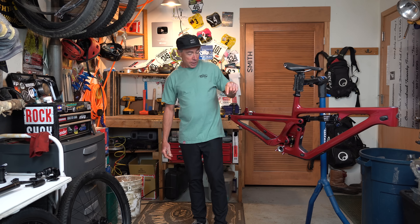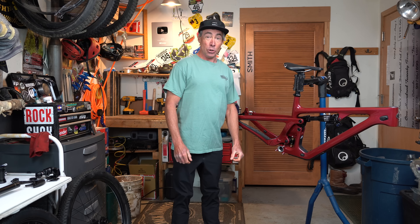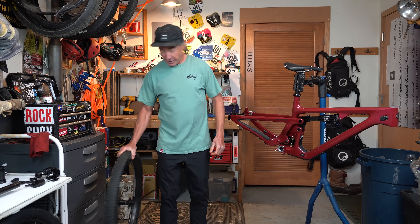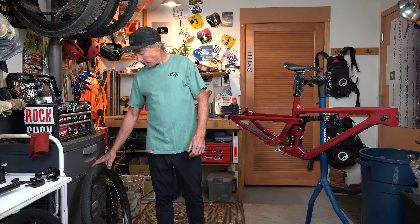Analog seatpost, seven speed, suspension that doesn't move, 60 pounds in your tires — yeah, dirt jump bike, right?